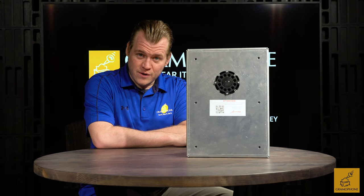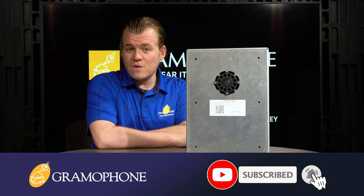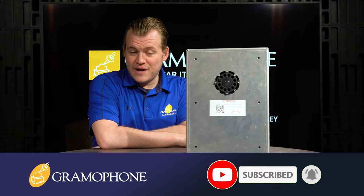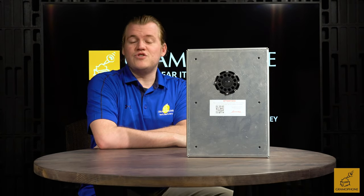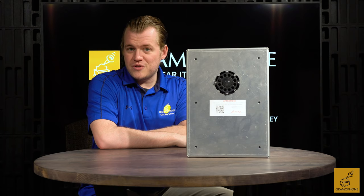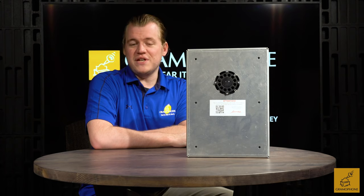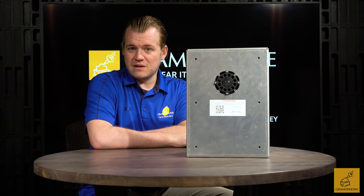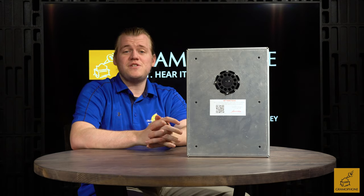Before we get into all those details, make sure you subscribe to the Gramophone YouTube channel and click that bell notification icon, because we've got a lot of great content coming out. Now, the James SA63 small aperture loudspeaker — why this is like almost having a hi-fi system built into your ceiling that you can barely even see. No hyperbole — it is actually that good.